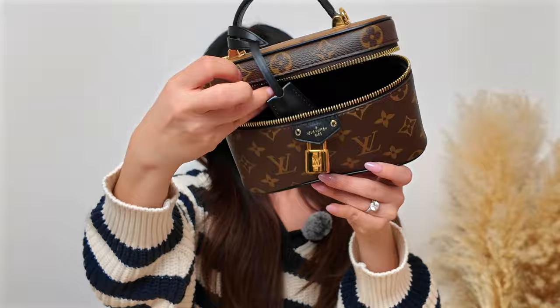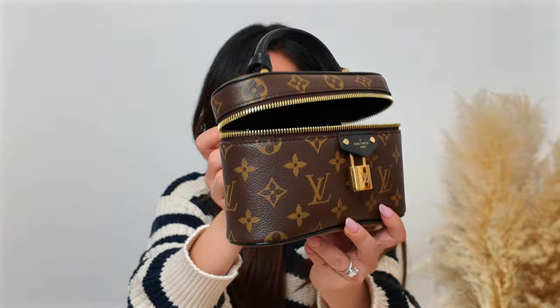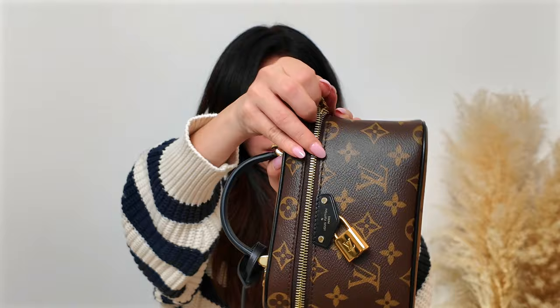It doesn't have any additional pockets or anything inside — just this microfiber lining. It's a little challenging to open and close; you do have to use both hands. I think that's the con of this bag.